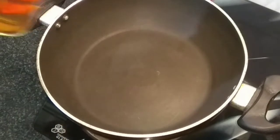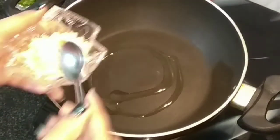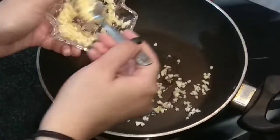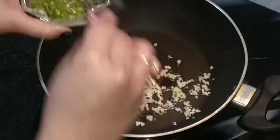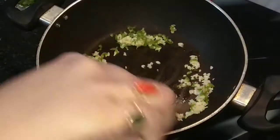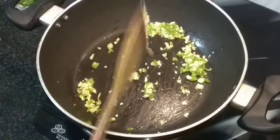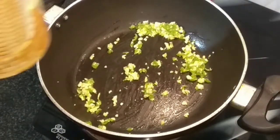Our pan is now hot. We'll add a very little oil, then we'll add finely chopped garlic and green chillies finely chopped as per your liking, and then we'll sauté them for about 1 to 2 minutes.